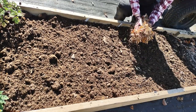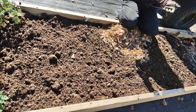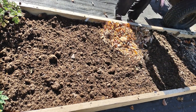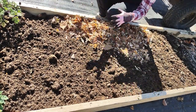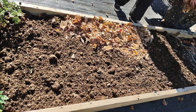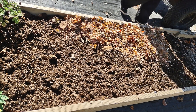Now I'm adding a little layer of shredded leaves on top. I get these from one of our local villages — they collect them and when they vacuum them up, there is a shredder there. One of them is bringing me loads and loads of leaves. I'm not doing a real thick layer here because after this I'm topping it off with some pine shavings that I also get for free. It never hurts to ask. Ask around, tell people what you're looking for and you should be able to find it.